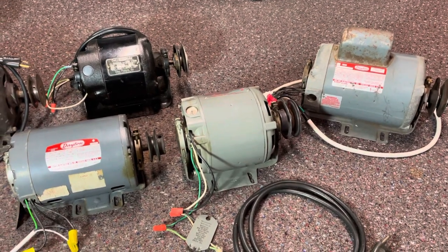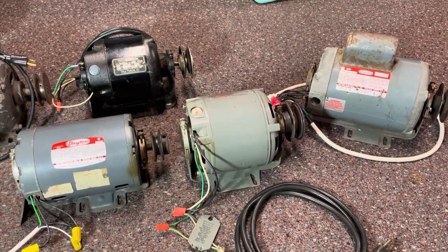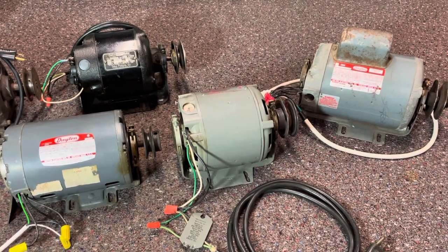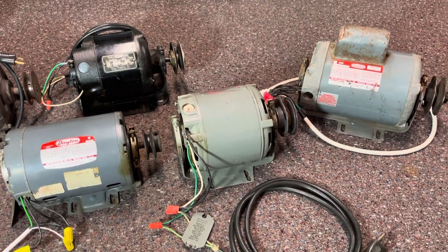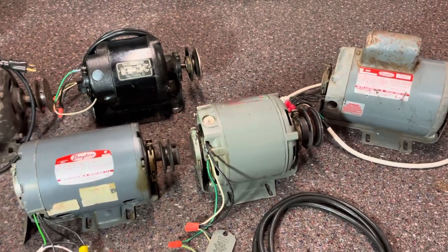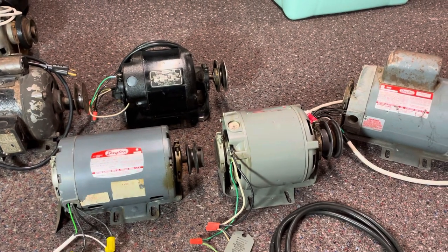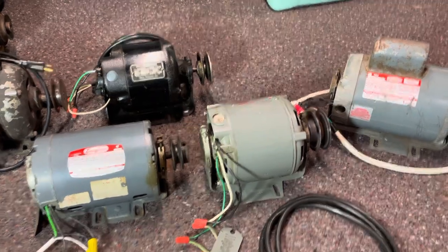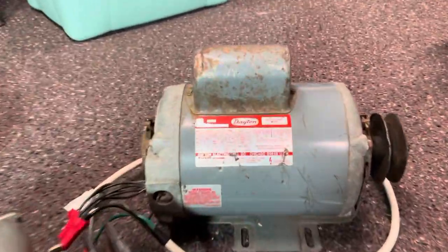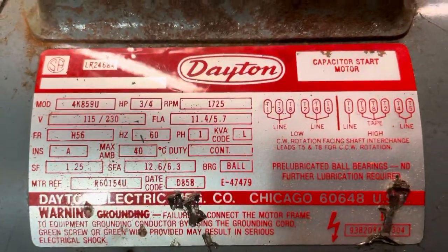I'm going to show you guys what to look for when you are trying to reverse your motor, or you need to find out whether your motor can be reversed or not. I got some motors laid out here and I'm going to show you a few different ones and where the information about changing the rotation would be located. We're going to start with this one here, the Dayton Capacitor Start Motor.